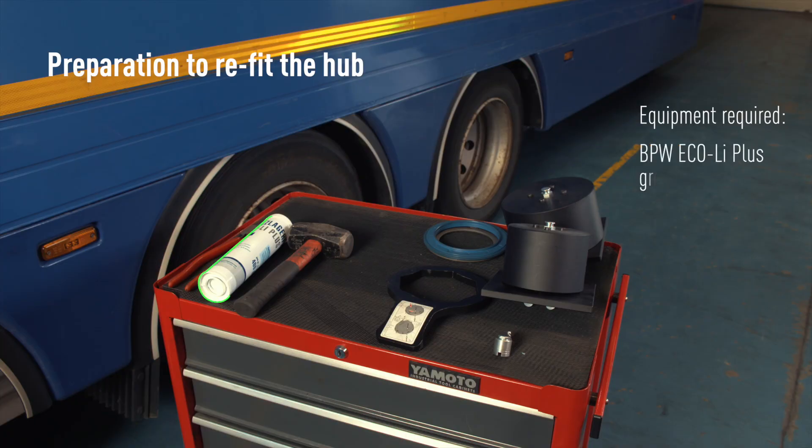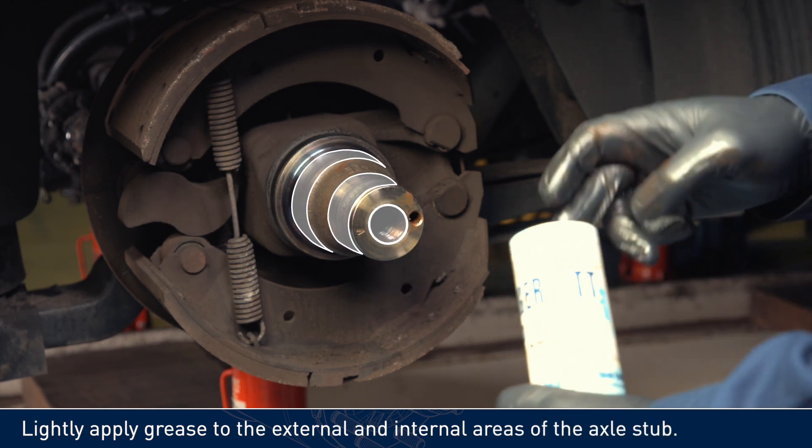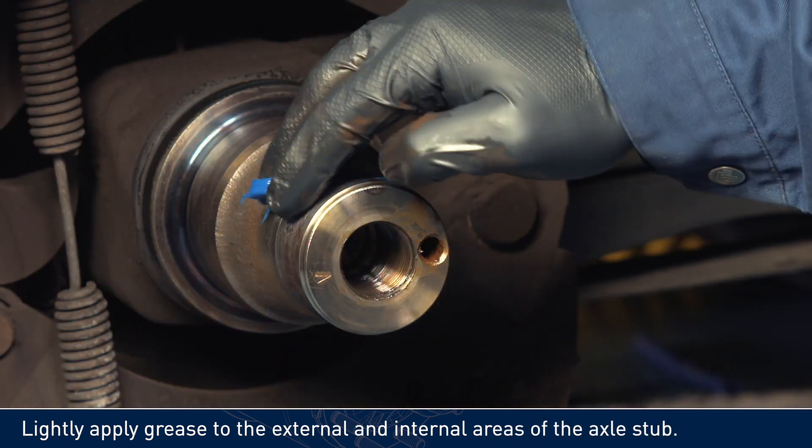Equipment required: BPW ECO Li Plus grease. Lightly apply grease to the external and internal areas of the axle stub.